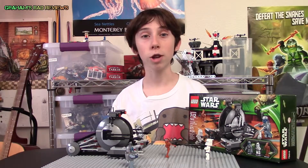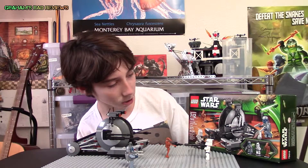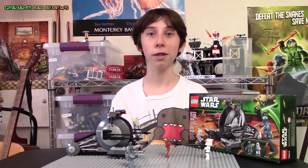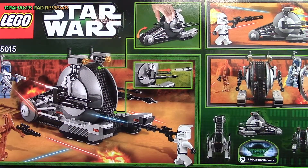Welcome to another episode of Ground Drive Reviews. Today we shall be reviewing the Corporate Alliance Tank Droid from the LEGO Star Wars line. This is set number 75015 and it is 271 pieces.